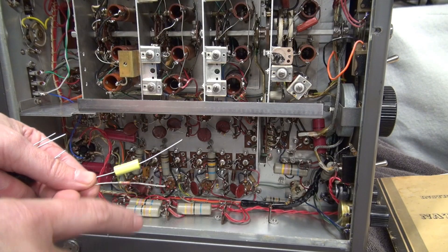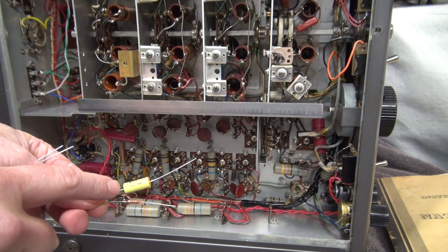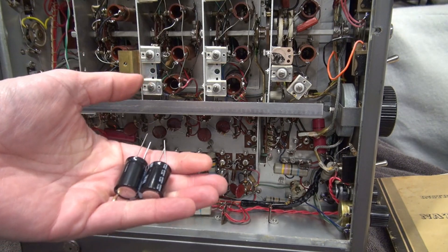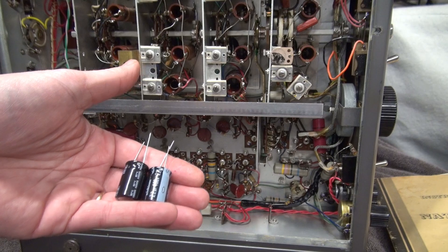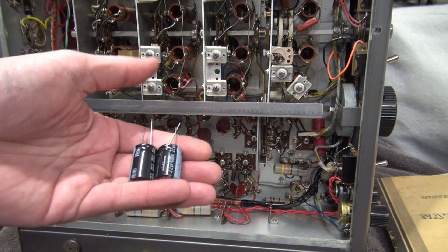I looked up those components. The fried resistor is a 2.2K resistor, and then we have a 0.047 microfarad cap — we'll replace those. On the top side, we're going to change out both of those electrolytics with 22 microfarad at 400 volts. The ones up there are 200 volts, so we're going to give it a little more cushion.